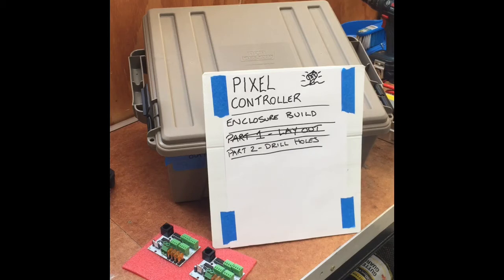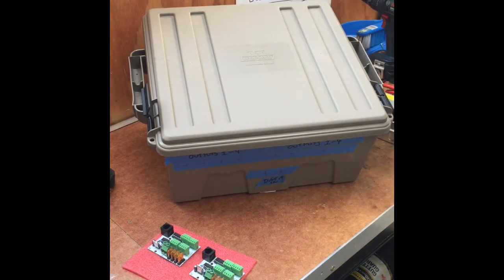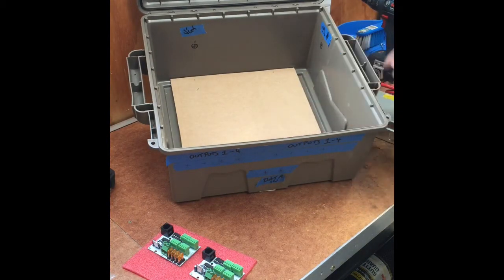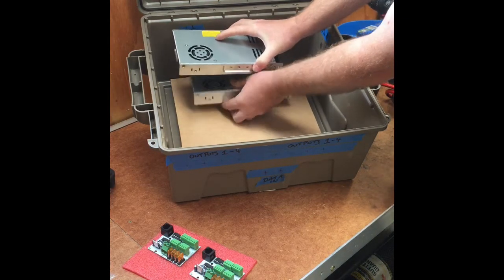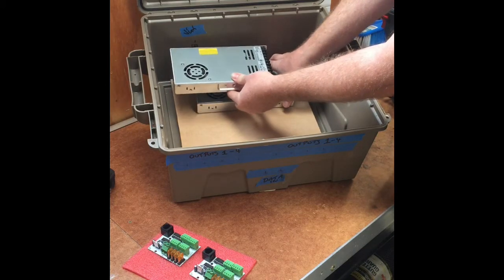Hey guys, this is just part two of my enclosure build for my pixel controller for my outside enclosure. I'll give you a quick review of the proposed layout. We have the MDF board in there, and I was going to run a couple of 12 volt power supplies stacked up — one there and one there. I'll show you in the next video how I mount them up.